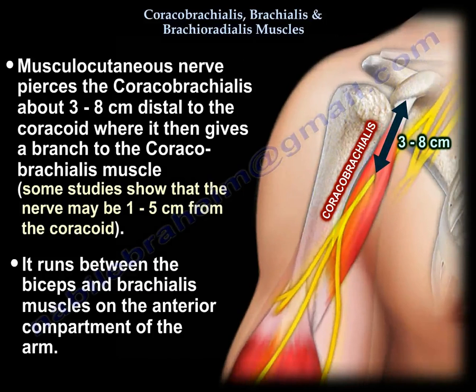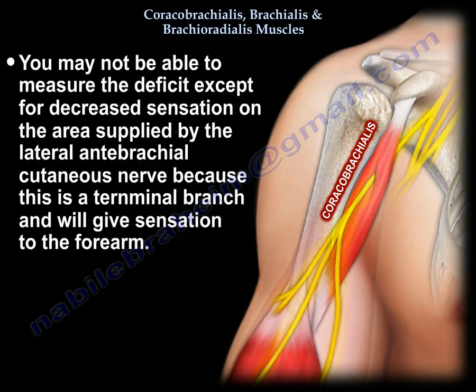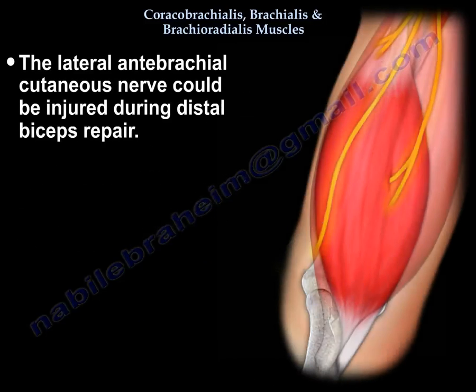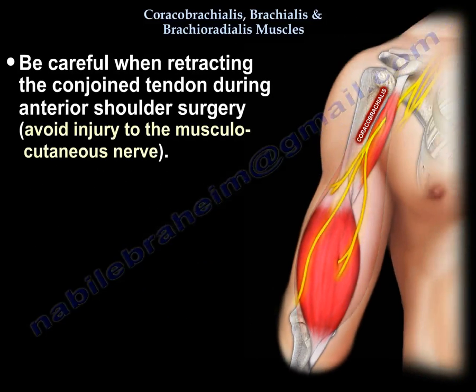The musculocutaneous nerve then runs between the biceps and the brachialis in the anterior compartment of the arm. So that nerve is close to approaches on the anterior shoulder, especially when you retract the conjoined tendon. The problem is you may not be able to measure the deficit except for decreased sensation on the lateral antebrachial cutaneous nerve, which is the terminal branch giving sensation to the forearm — the same nerve that can be injured during distal biceps repair. When you do anterior shoulder surgery, be very careful when retracting the conjoined tendon because of the musculocutaneous nerve.